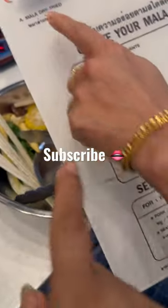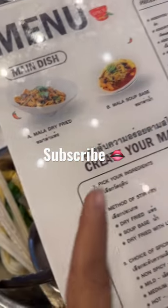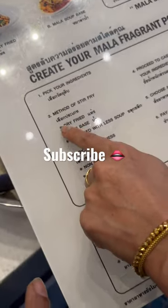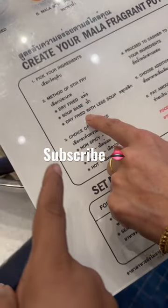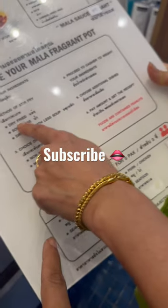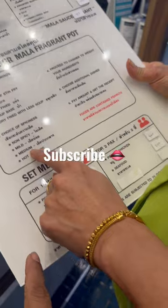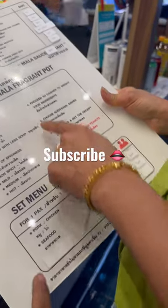You can basically dry the soup — dry fried soup base, or dry fried with less soup, which I love the soup. I love it. Choice of spiciness, I do medium. And then we can always add more, right?